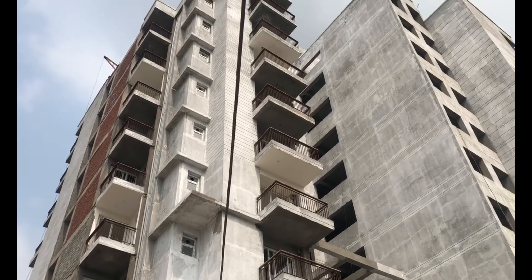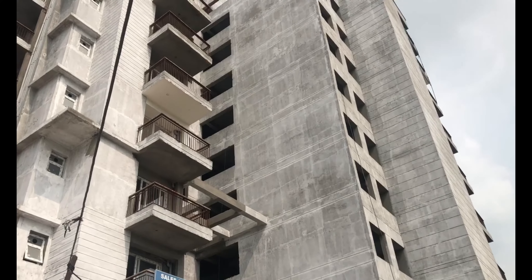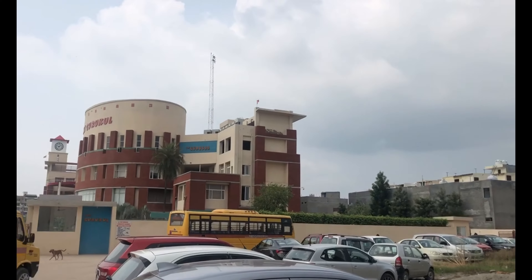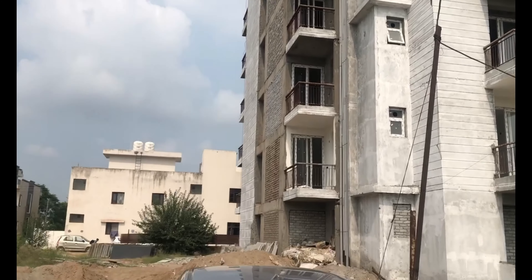Basically this project is 2BHK with high-rise. You have two lifts and two staircases with power backup. This is a township of 16 acres. We have made a school in 3 acres and the project in 13 acres. There are already 500 plus families. This is our tower number 3.